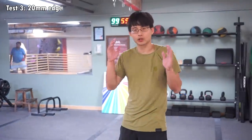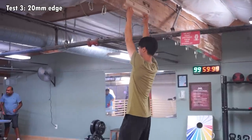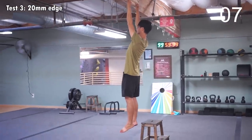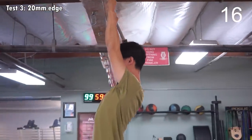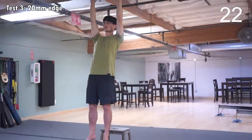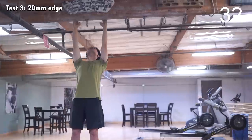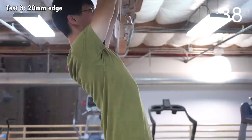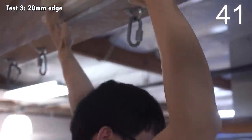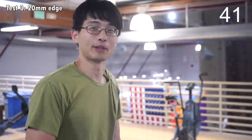I'll be hanging on a good old 20mm edge without chalk and see how long I can hang. Let's do it. That was quite a while though. I'm happy with my hang.